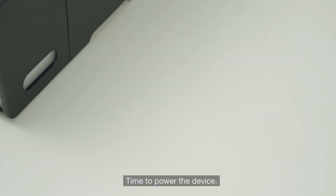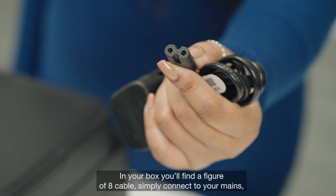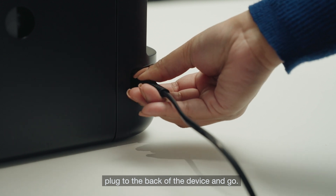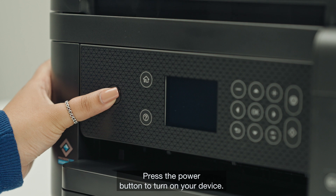Time to power the device. In your box you'll find a figure of eight cable. Simply connect to your mains, plug to the back of the device and go. Press the power button to turn on your device.